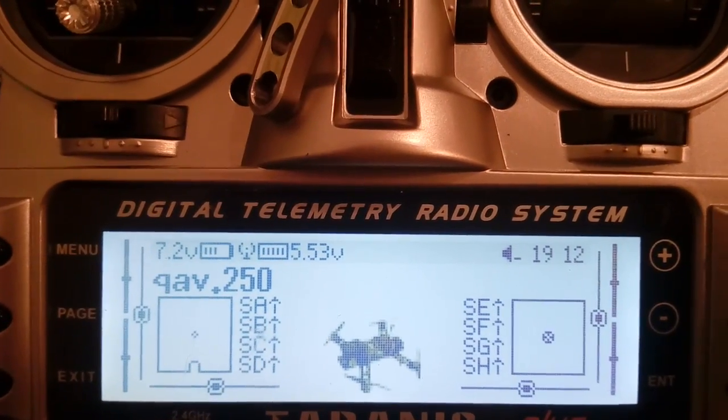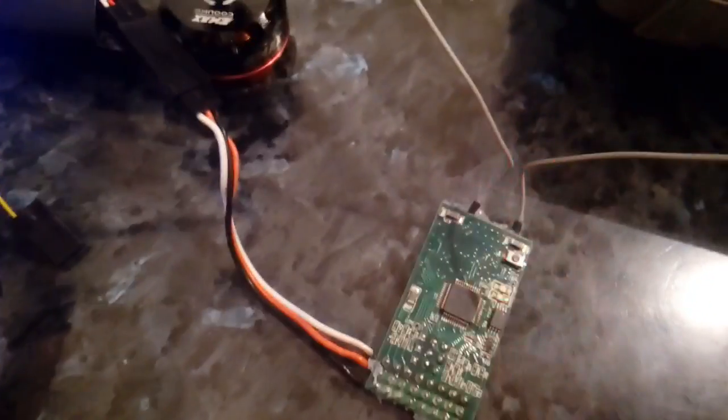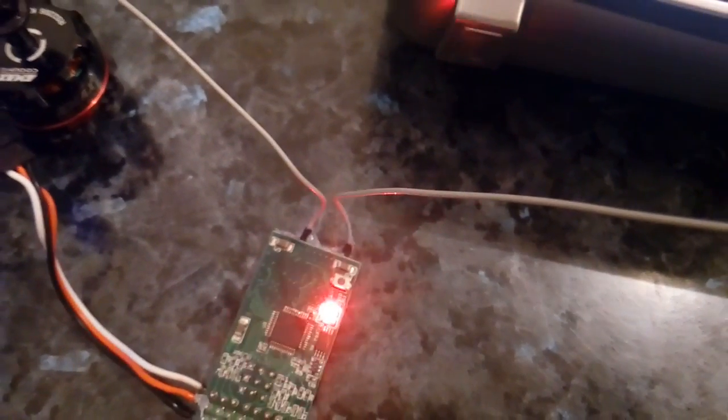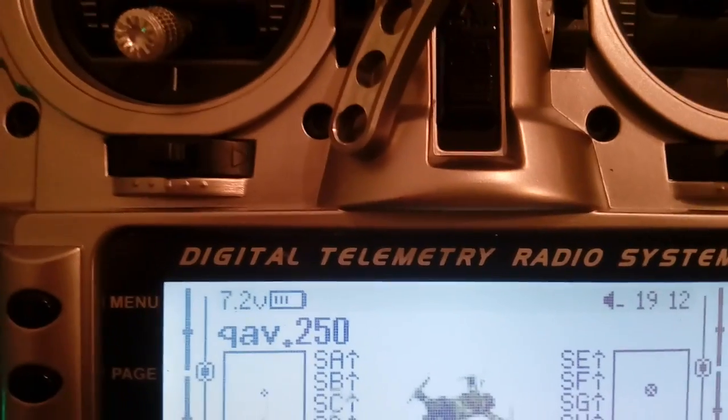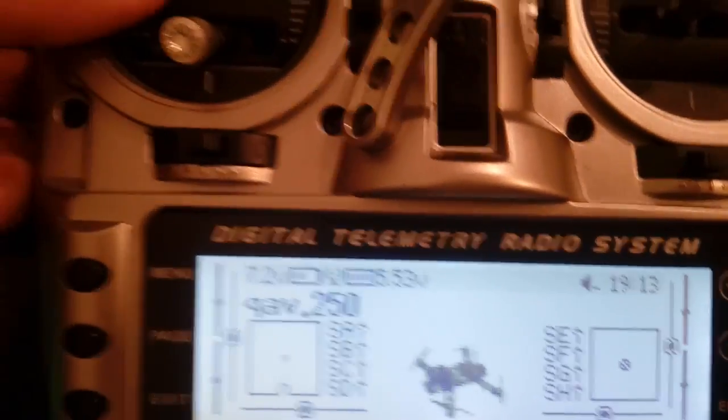My Taranis is confirming this. If I turn off the radio it will blink, and if I turn it on again it will bind very shortly. It does take a few seconds, but it's bound and connected.